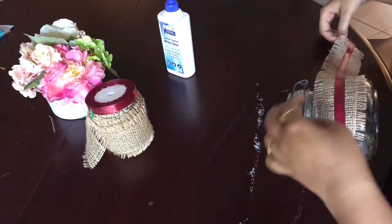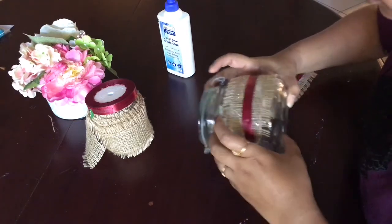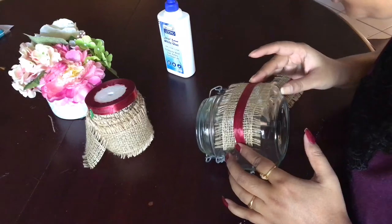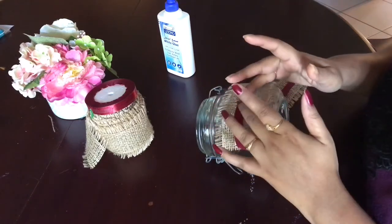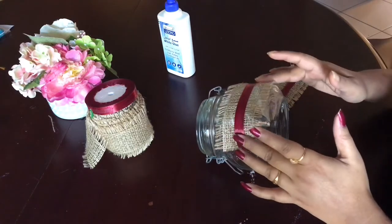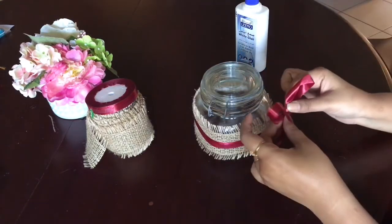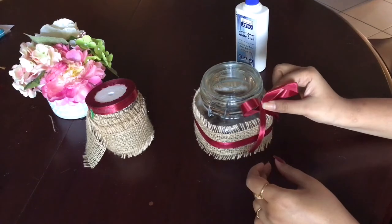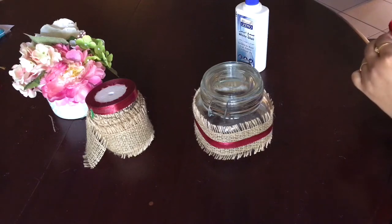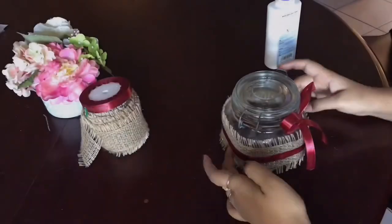Here I'm sticking the lace on the mason jar slowly, and after that I'm going to make a bow with the red ribbon and place it on top to make it look more presentable and beautiful. And that's it — our mason jar DIY is ready.